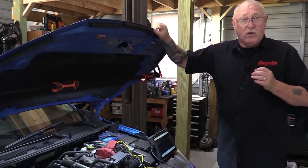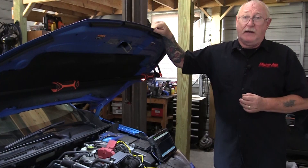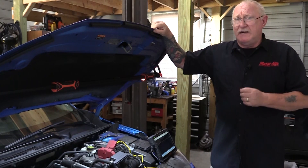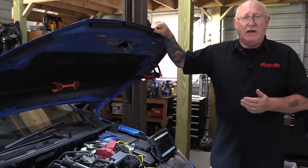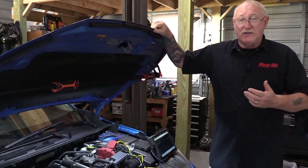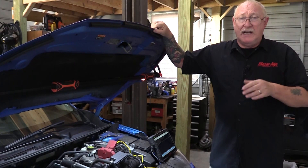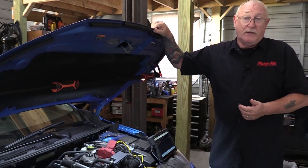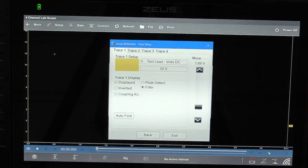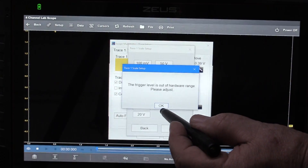You can get an even closer look if you take advantage of one of the scope's features called AC coupling. By selecting this mode when setting up the channel, you remove the DC voltage component and leave just the AC behind. I'm not really caring about how much voltage I'm measuring — I'm looking at the changes. This will take all of that measurement out and just leave the changes, giving me a much clearer picture of where that weak cylinder might be. To use this feature, go back into the trace settings menu, tick off the AC coupling box, and change the voltage range from 20 volts to 2 volts.